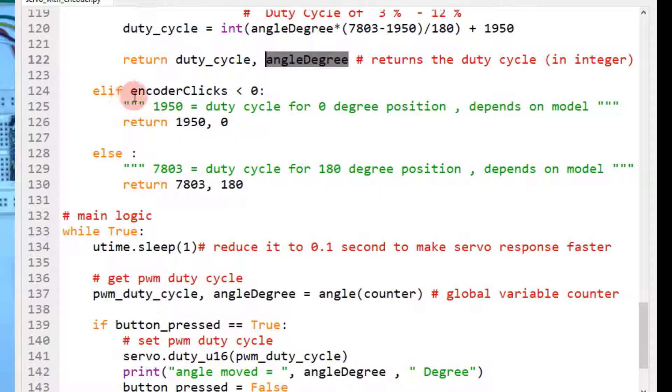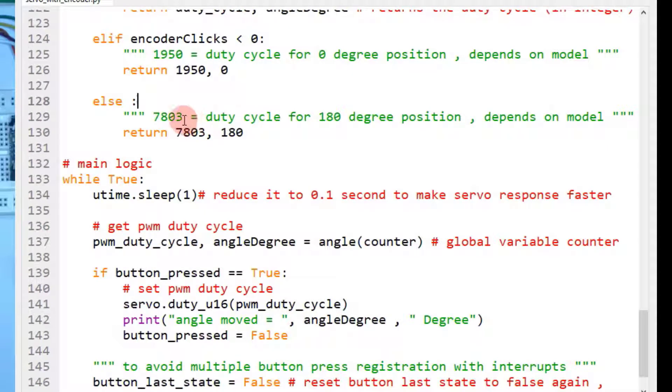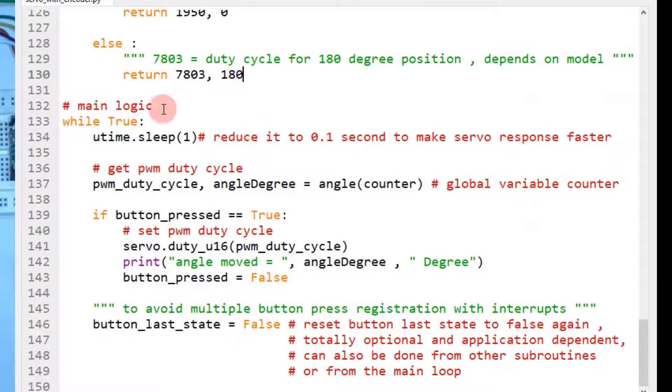In the elif case, if encoder clicks is less than 0 — meaning the user is rotating the encoder anticlockwise and the counter is negative — you return the duty cycle corresponding to 0 degrees rotation. In the else case, you return the duty cycle corresponding to 180 degrees rotation. In the main logic, you make an infinite while True loop, give a time delay for interrupt routines to settle and for interrupts to work properly. A one-second delay is used here, but you can reduce this to make the servo response quicker.